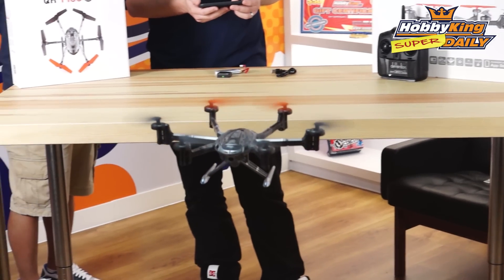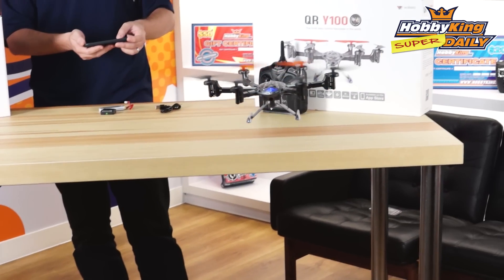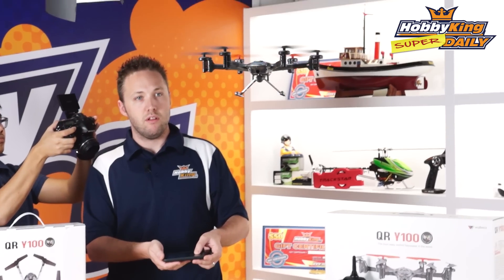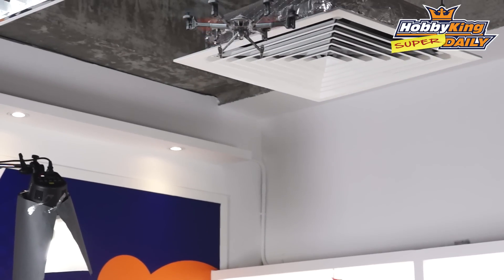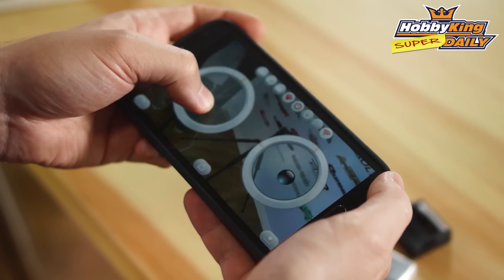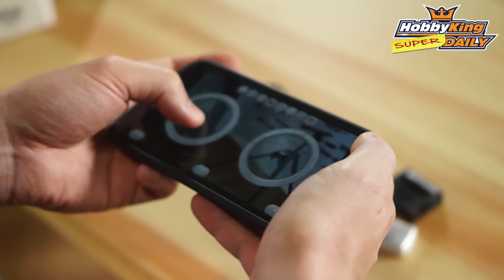I can take over and give it some throttle input. We can use the stick on screen to gain altitude or reduce it as well. Quite easy to fly, as you can see.